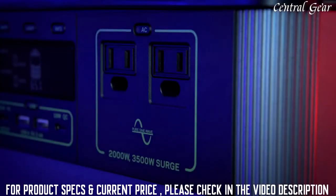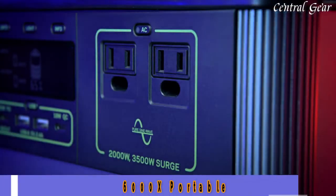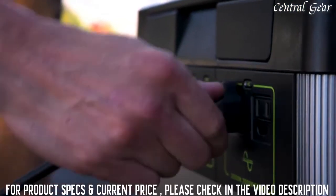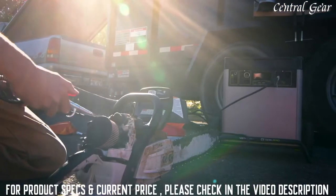Including two industry-leading 2,000-watt AC ports to run anything you could from a wall outlet. Power RVs, trailers, off-grid events, work sites, essential circuits in your home, and more.